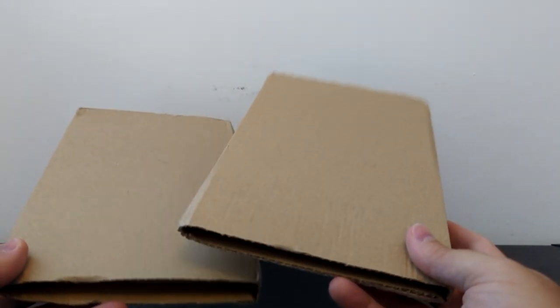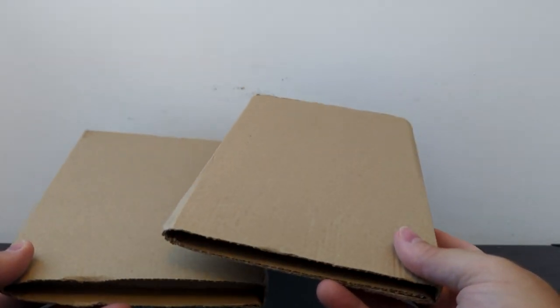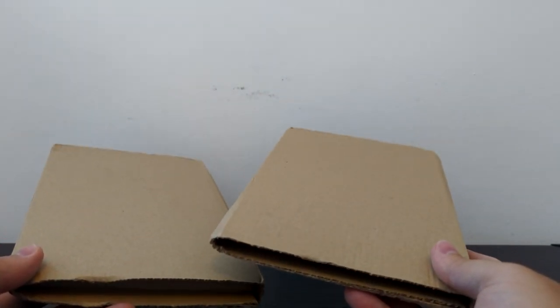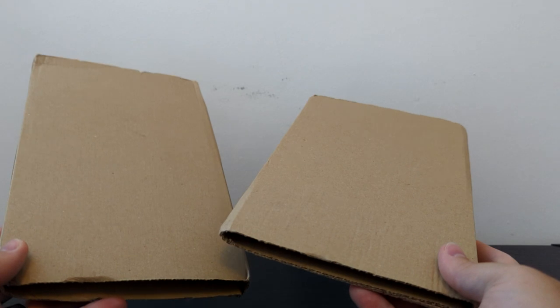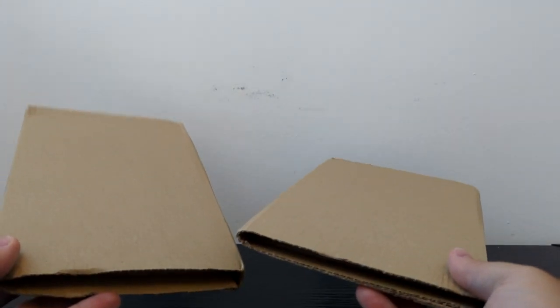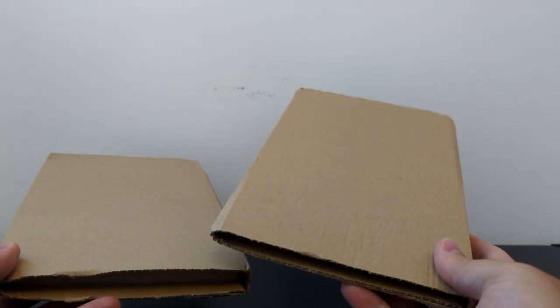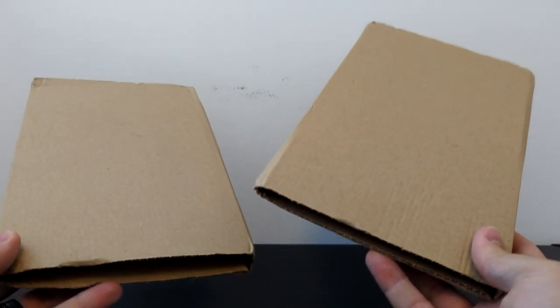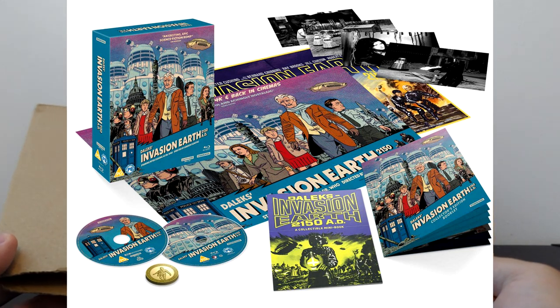Hello ladies and gentlemen, my name is Mr. Tardis and welcome to another Doctor Who Steelbook unboxing video. Today we've got a double feature, because over the past couple of weeks the BBC and Studio Canal have been redistributing the Peter Cushing 1960s Dalek movies. Both of them — there was a BFI screening for Doctor Who and the Daleks and Dalek Invasion of Earth 2150 AD. Now these come in two different variants. I've got the Steelbooks, but there's also the collector's editions which come with the 4K and the Blu-ray, plus posters and booklets and things like that.